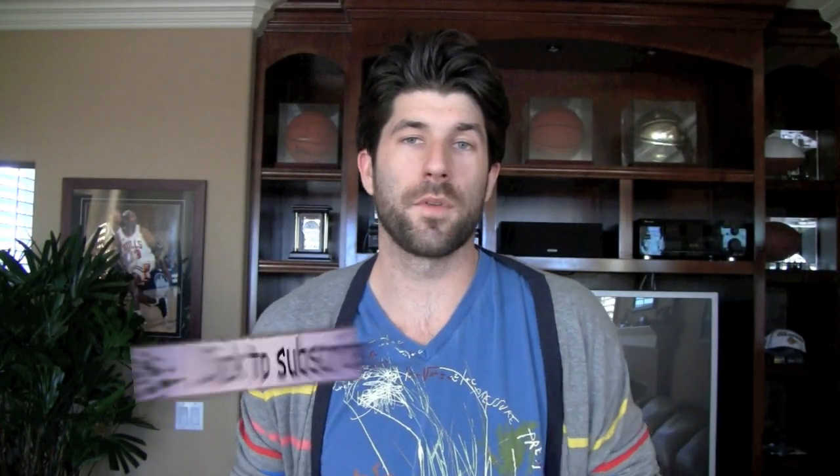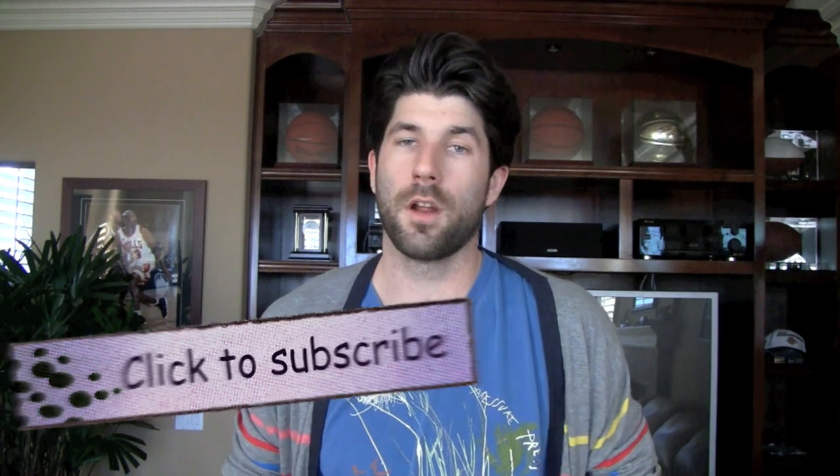Alright, thank you for watching this video. I hope you guys found it helpful. If so, please click that you like it, subscribe, and rate 5 stars.